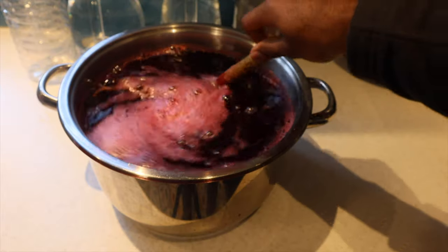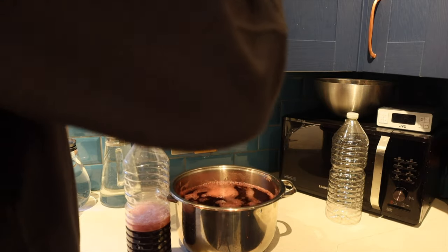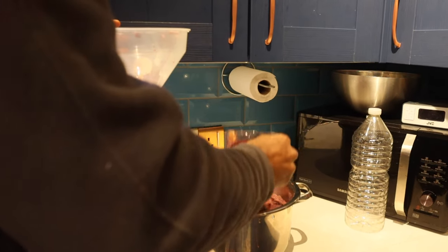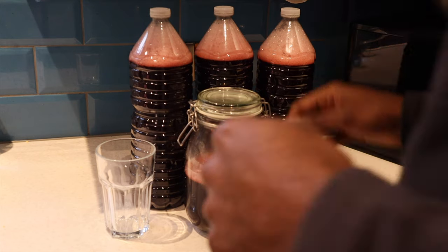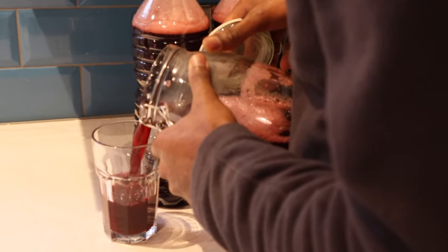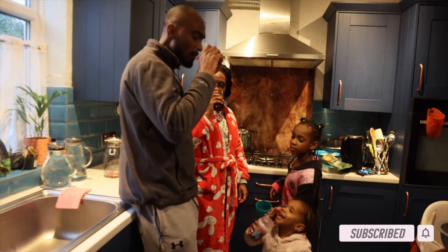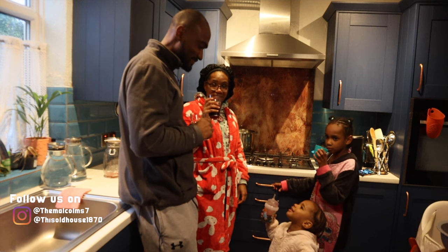Now a lot of folks use sorrel for its medicinal purposes, which means you may want to limit the amount of sugar you use to sweeten it. Okay guys, there you have it — the sorrel drink is done, bottled, and waiting to be chilled and enjoyed. Cheers! That is so good! My family couldn't wait to come and sample it and it's absolutely delicious. The good thing about sorrel is that you can increase or decrease the ingredients — for my family this recipe is spot on, so that our children can also enjoy it.